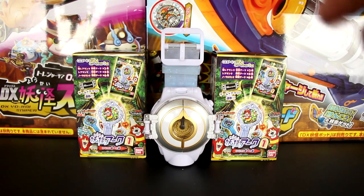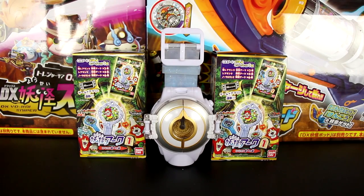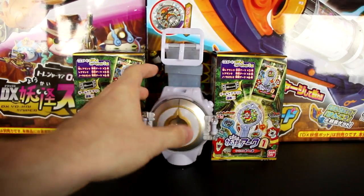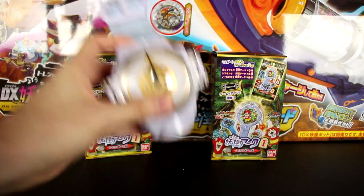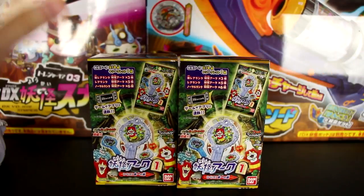Hello everyone and welcome back to another Yo-Kai Watch unboxing video. Today we're opening up two — count them — two boxes of Yo-Kai Watch Shadow Side Arcs. Last time we checked out the Yo-Kai Watch Arcs in depth and how they interacted with the Yo-Kai Watch Elda, and today we're opening up two cases of these things.